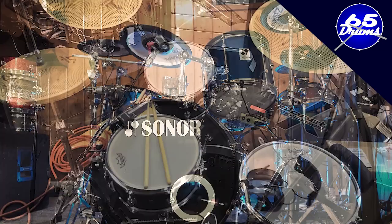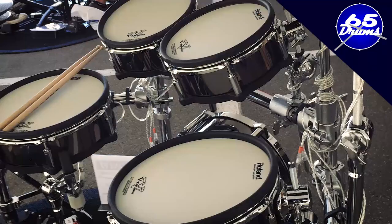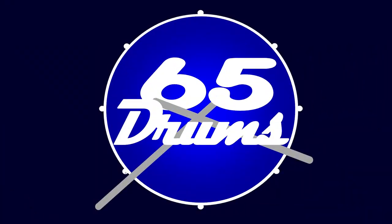There's a company out there that claims these little pads can replace your drum rug. What's up? Justin here. Welcome to 65 Drums, the place to keep on top of all things eDrum related. Hope you guys are all having an awesome day.